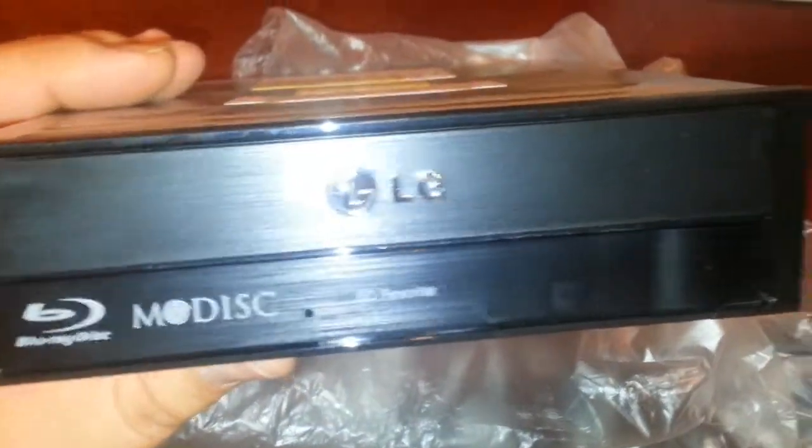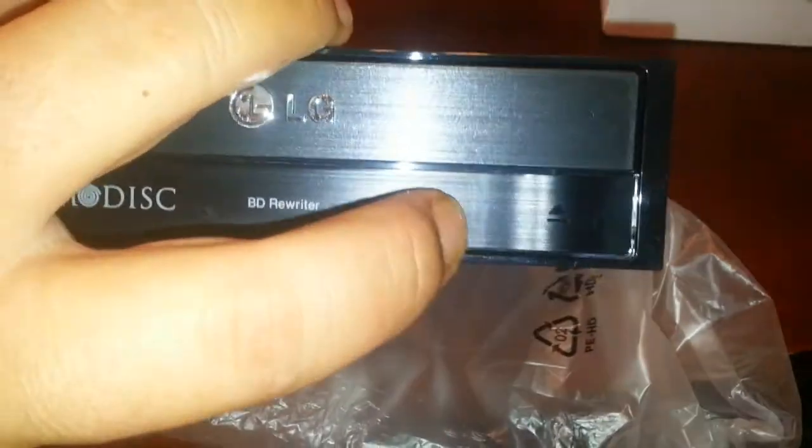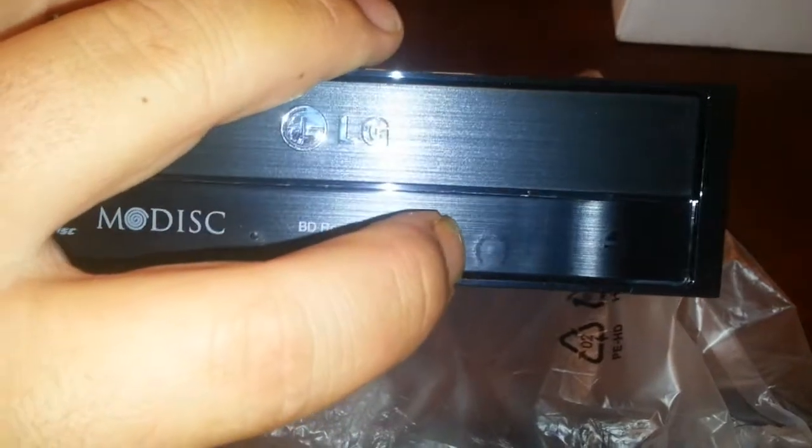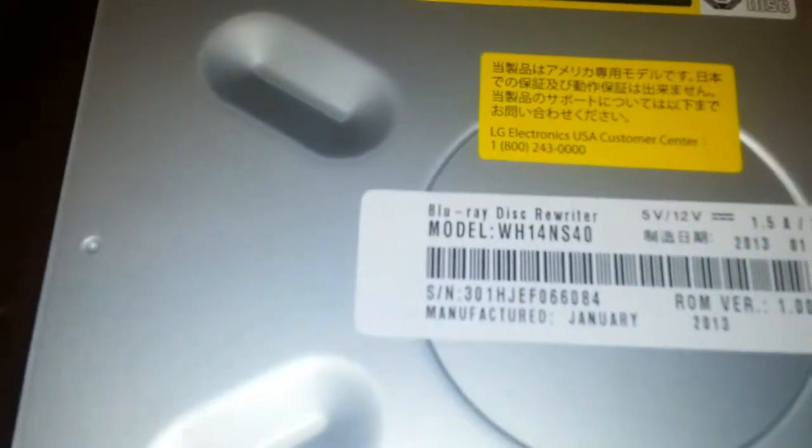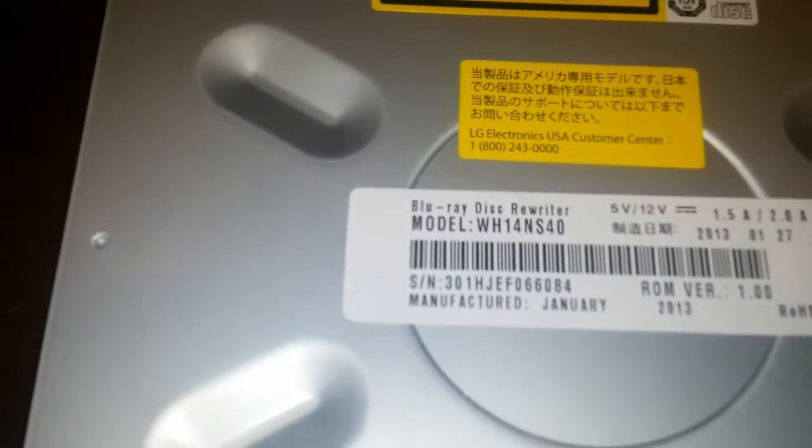You can see this is where the light would be — it's a little goofy right there — but it has this nice little raised portion where the eject button goes. The model number is WH14NS40, Blu-ray Disc Rewriter. Yeah, cool.